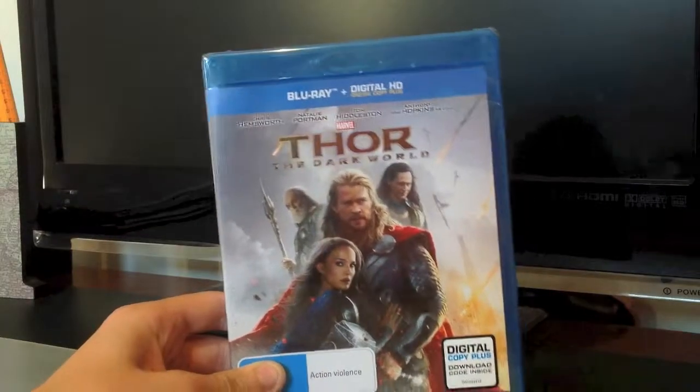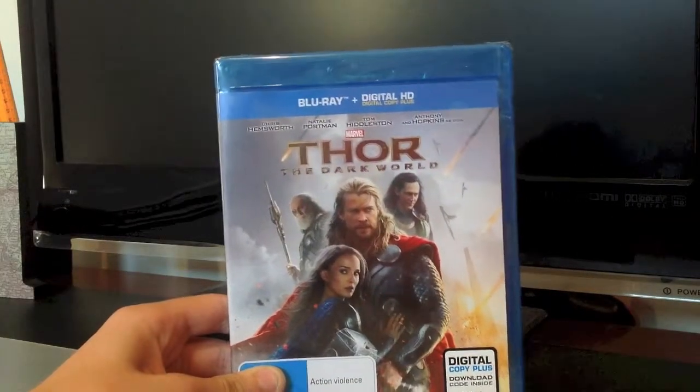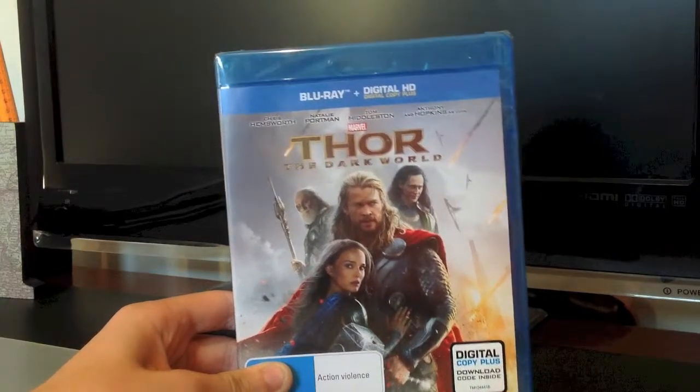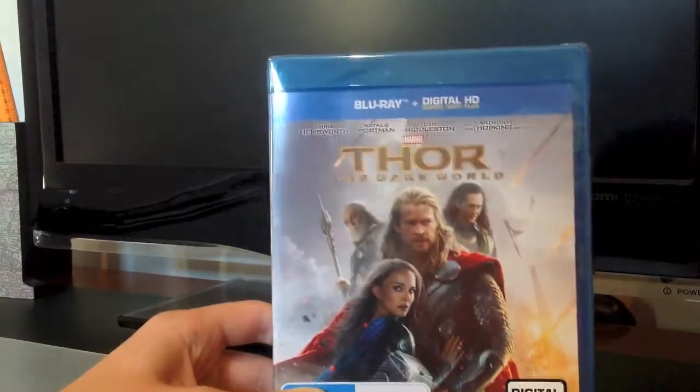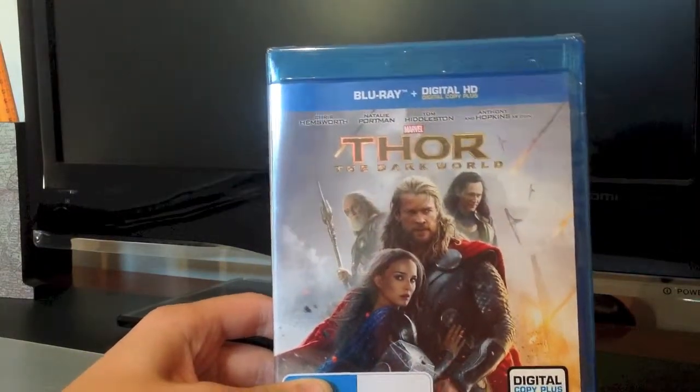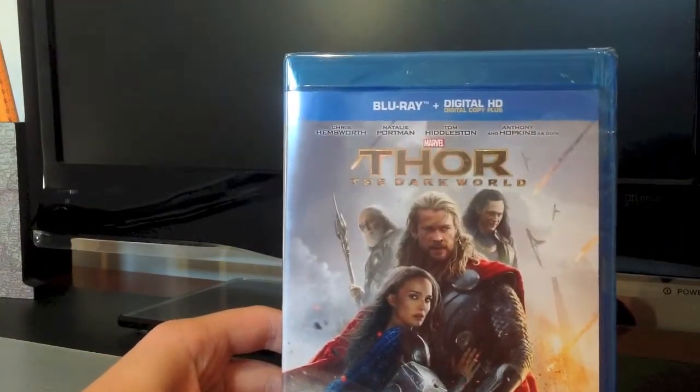Hey guys, welcome to my very first DVD/Blu-ray unboxing. I just picked up Thor: The Dark World on Blu-ray. I got it from Kmart for $25, so anyway, let's begin.